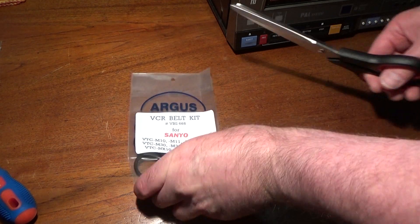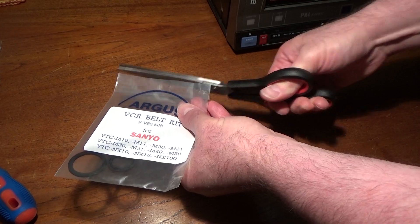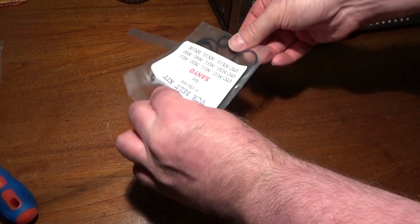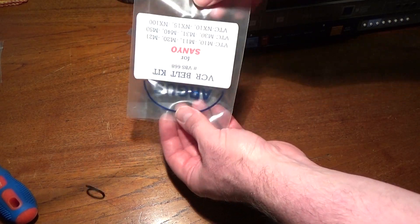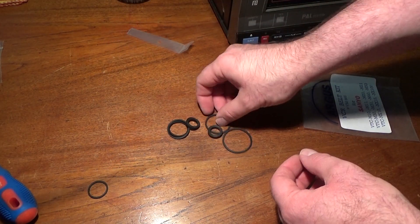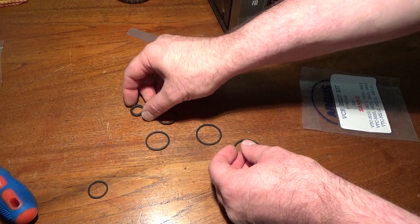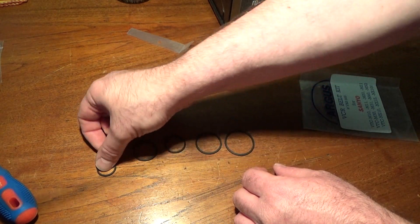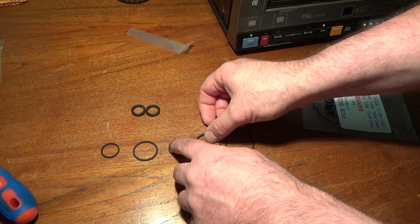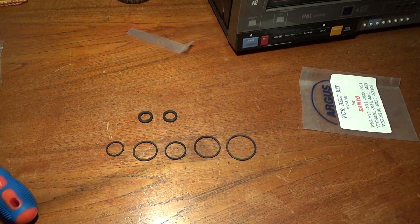But before I do that I'll just open up this belt kit and see what we actually get in here. We've got two idler tyres which we will need, and a range of belts of various sizes — five belts in total. I don't think we'll need all of them, but nevertheless we shall crack on and see how we get on.